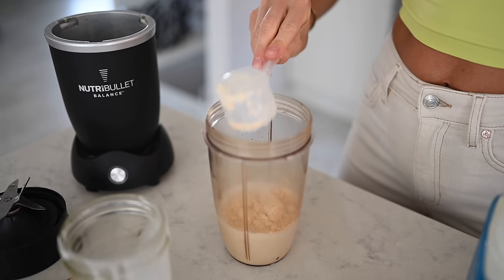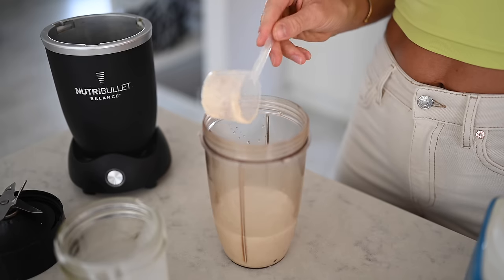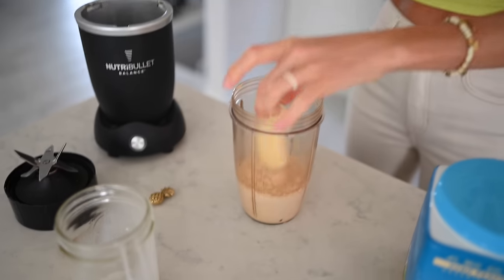We absolutely love all of the Sun Warrior protein products. That being said, if you want to make vanilla overnight oats without vanilla protein powder, you can use vanilla bean powder. You can also sweeten it with a blended banana, like I showed in the previous video, and then just add in a little bit of vanilla extract. There are tons of options out there to get that delicious vanilla flavor. So first step is we're going to blend our plant milk with either our protein or our vanilla flavoring, whatever you desire.